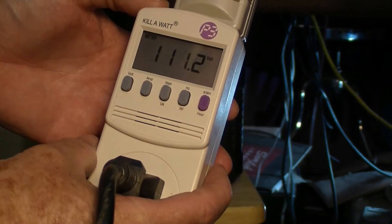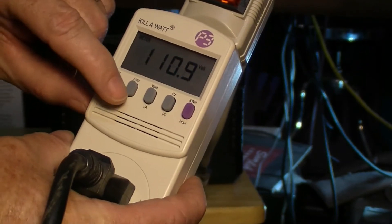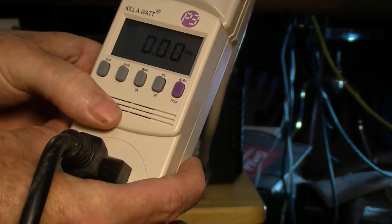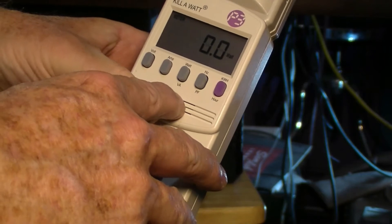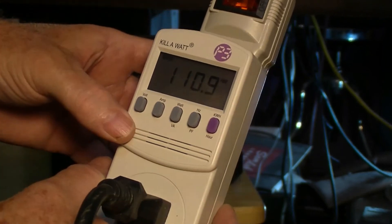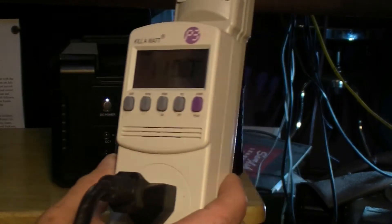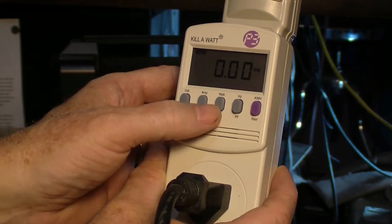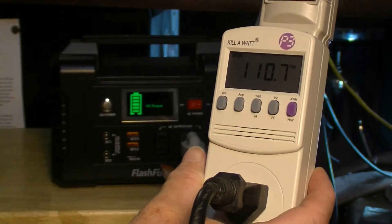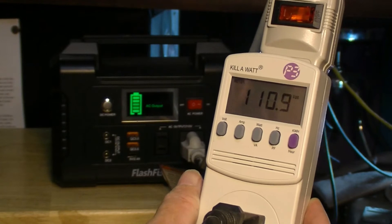It's come on — 110 volts. Let's check amps — nothing showing for amps. Watts — nothing either. Going back to volts: it says 110 volts, but it doesn't say anything about amps or watts.